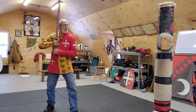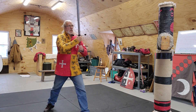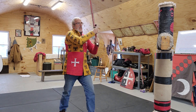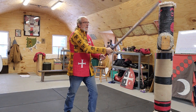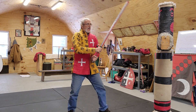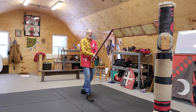Going slow: our opponent cuts at us, we rise up and make the block on the quillen, back edge cut, come back up if we need to block, and as we step to the left we do the hip cut, then move back out to mid-guard.